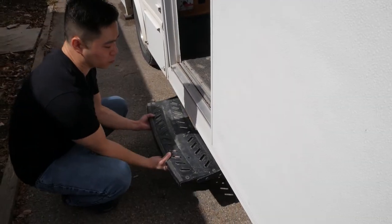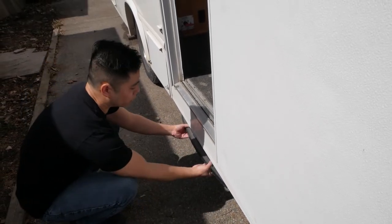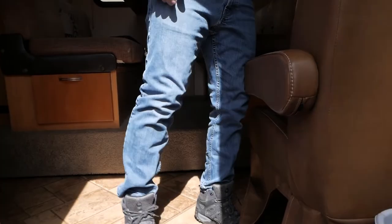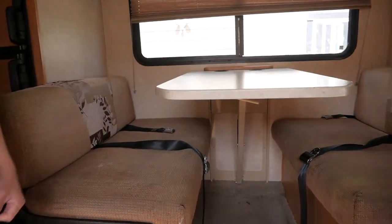When you're driving, the step would be folded up, but when you want to step in, lift it up and there's your step. Let's step on in. Normally I take off my shoes, but it's a pretty dry day so it's not that bad.